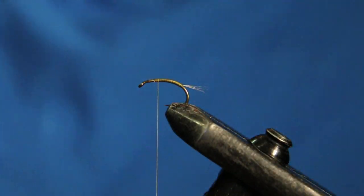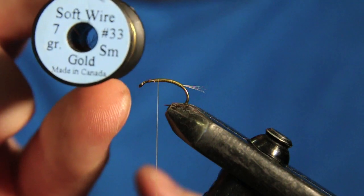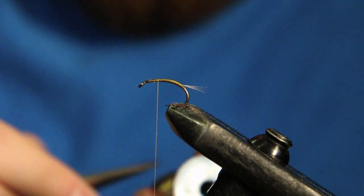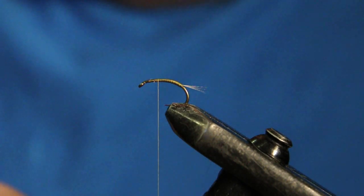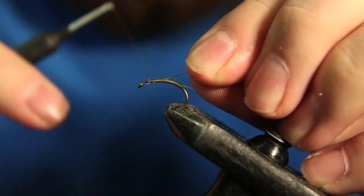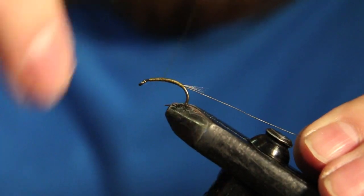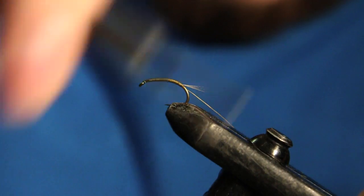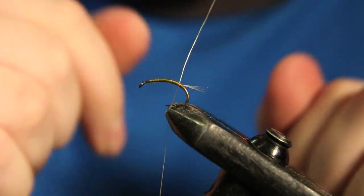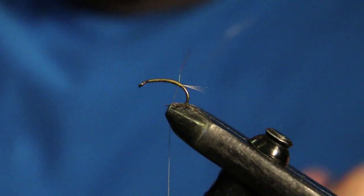Next we're going to be tying in our rib. For the rib we're going to be using a soft wire — this is equivalent to a UTC ultra wire in size small, and the color is gold. I'm just going to get a four to six inch piece and tie that wire on the side of the hook facing towards me, tying it down to almost the end of the body. What I like to do is take one wrap of dubbing behind that just so the wire doesn't really mess with the tail too much.